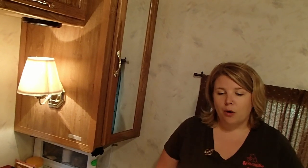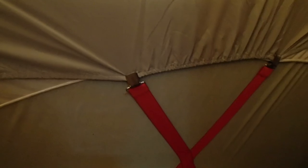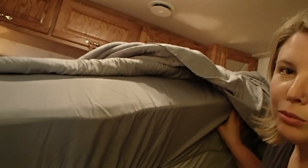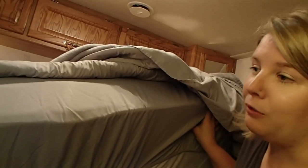What you put on top of the mattress matters too. Since this is a short queen, regular queen-sized sheets don't quite fit and slip off. To fix that, we bought a pair of men's suspenders — the bright red ones — attach one clip to each of the four corners, and it holds the sheets taut so they don't fall off and you don't wake up in a ball of sheets.